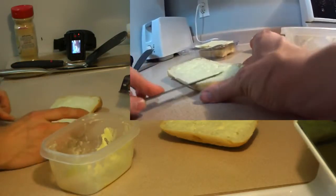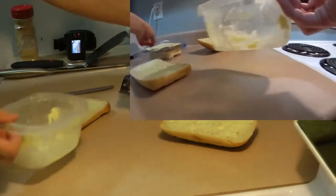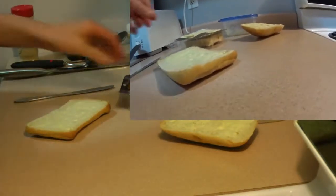You can get your ciabatta bread or bun at any grocery store, except for Food Land because apparently they don't have it.